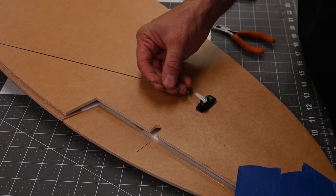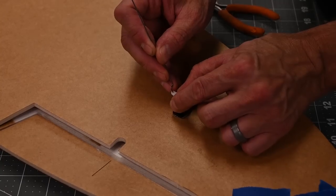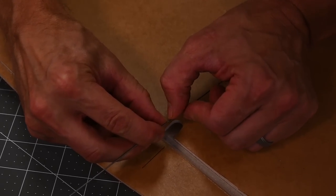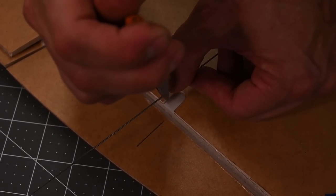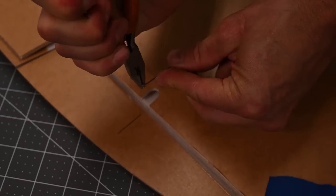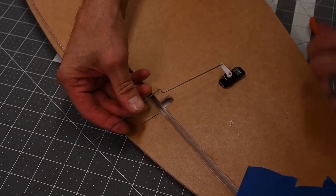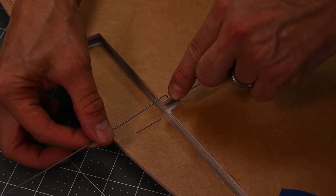There are a number of ways to cut the push rod to length; I'm going to show you the way I do it. First, I'm going to run the z-bend through the outermost hole. I'm going to mark directly above the hinge with my thumb. I'm going to grab the wire and bend it towards the center to 90 degrees. Then I'm going to switch hands and bend the wire straight back. I'm going to look to see that the z-bend is directly over the hinge. Once I'm happy with that, I'm going to go ahead and cut off the excess.